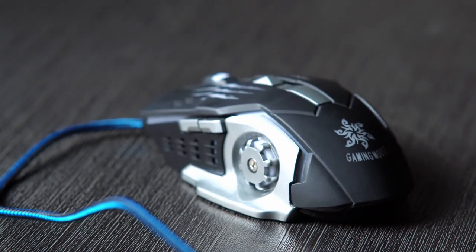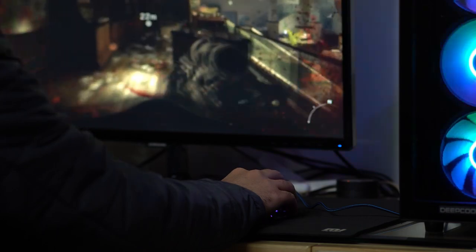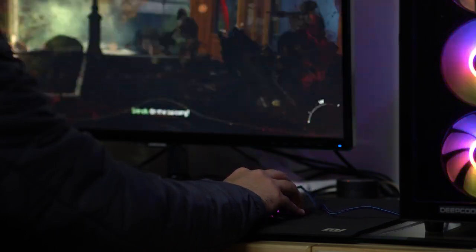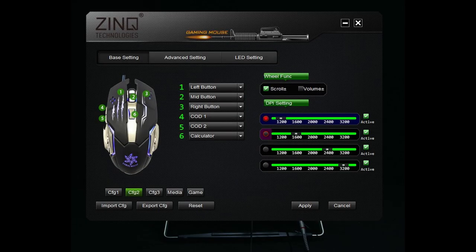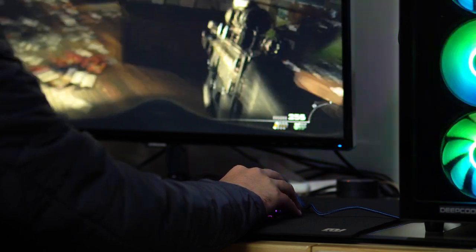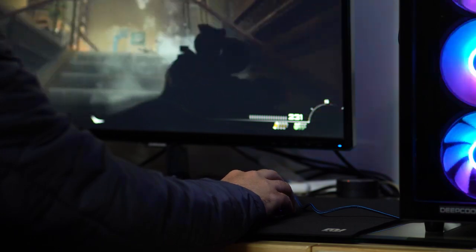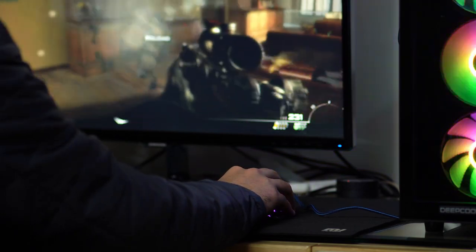Moving on to the performance — it's a decent mouse for regular activities like browsing the web, photo and video editing, etc. Moving on to the gaming section: this mouse not only looks like a gaming mouse but also performs like one. You'll need the mouse driver software to take full advantage of it. I played Call of Duty Modern Warfare 3, Assassin's Creed, and a bunch of other games to see how the mouse performed, and I was not disappointed at all. In fact, I prefer using this over my regular mouse.